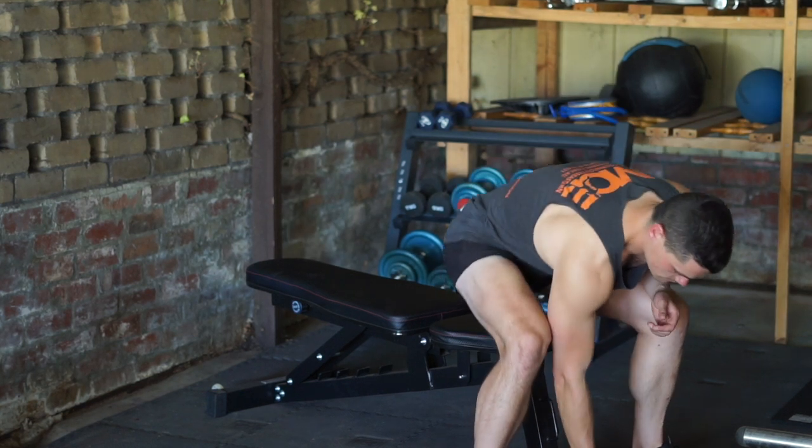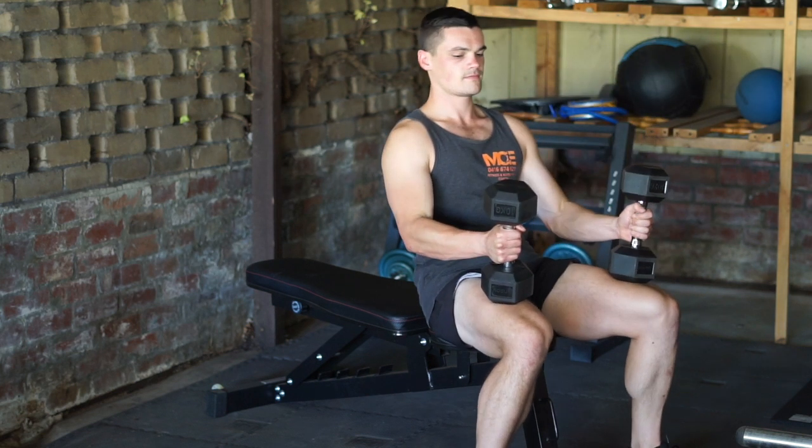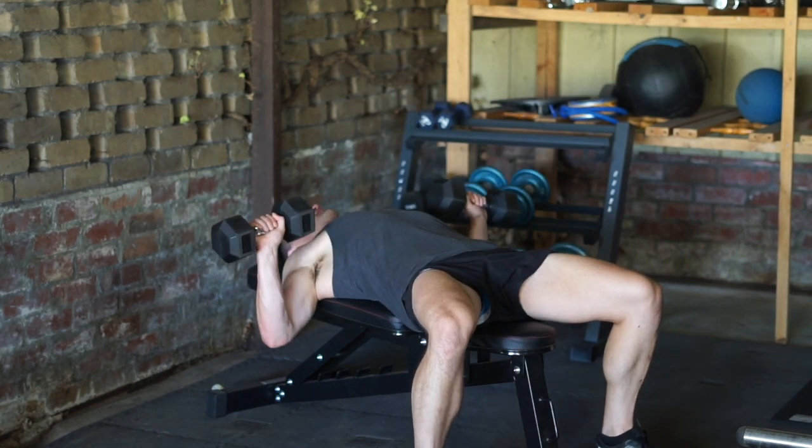To start the dumbbell chest press, pick up a pair of dumbbells and lay back on a bench. Your shoulder blades should be retracted and your core braced to keep stability. Your upper back and hips should remain in contact with the bench throughout the entire movement.